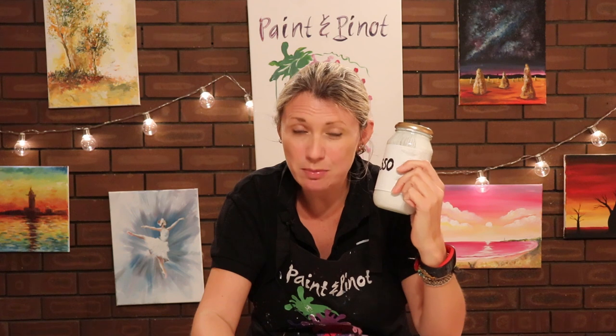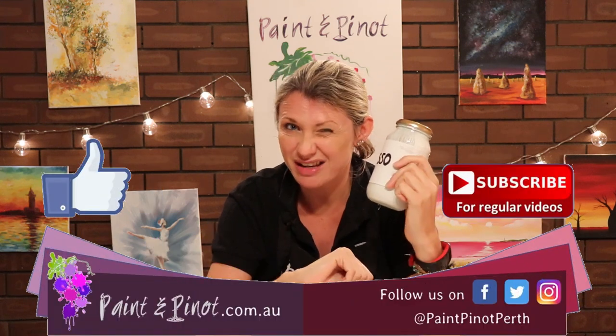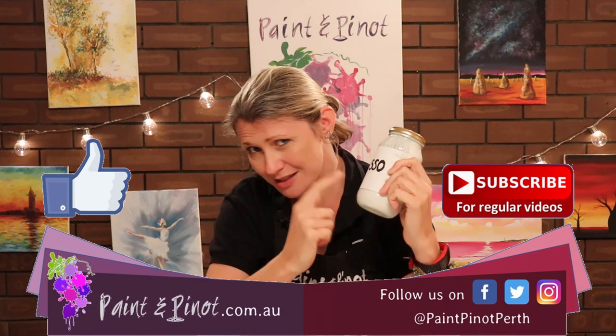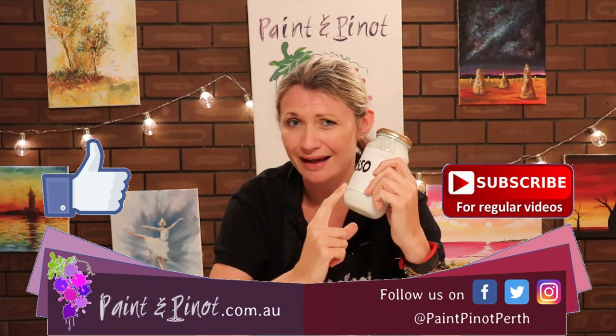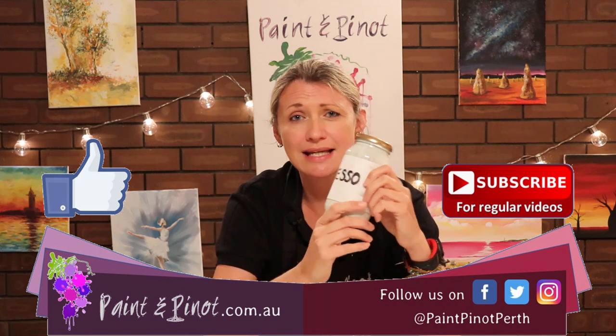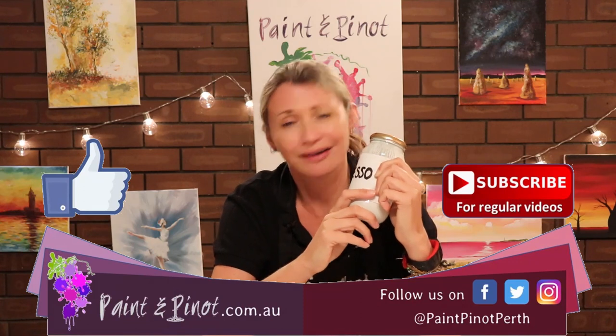So there you have it guys, I hope you've enjoyed today's video on how to make your own DIY gesso using some basic ingredients at home. If you've enjoyed the video then please do hit that like button just below, as it really does help our channel. If you'd like to see more weekly top tips just like this one, hit that notification bell and subscription button below. We upload videos every Wednesday and Saturday, so please make sure you're checking us out. Alrighty, we'll see you next time — happy painting!